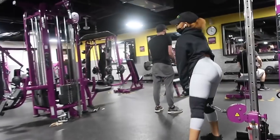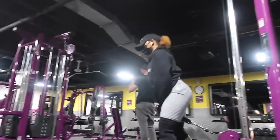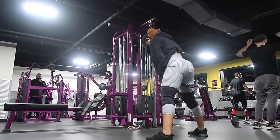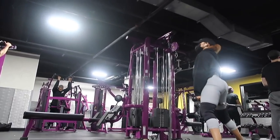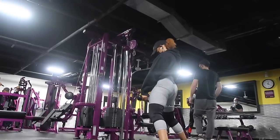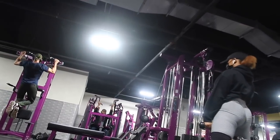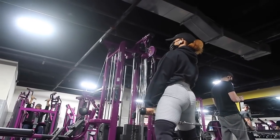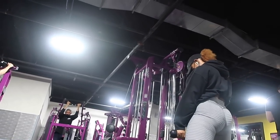Up next we're doing cable pull-throughs, which are great for your glutes. Again, going super light — I'm doing 45 pounds. The key is to make sure your back is slightly hunched over and your chin is tucked in; that helps you keep your balance and prevents back pain. As always, take your time, squeeze at the top, and really focus on your mind-to-muscle connection to target the glutes.